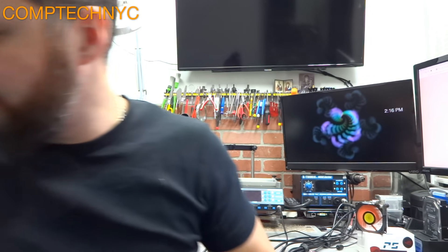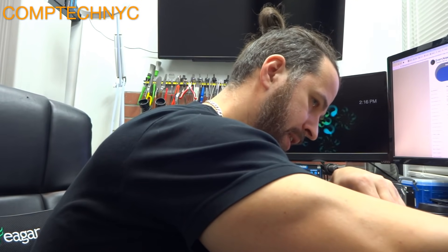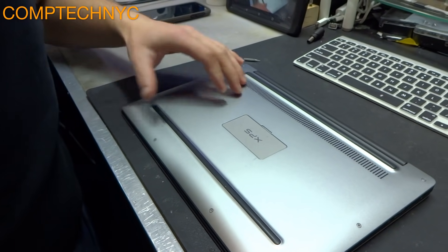Let me show you what you can try to do to see if the problem is with the charger or the motherboard. We're going to open the Dell XPS and do a hard reset. The steps involve removing the battery connector — not physically removing it — and removing the BIOS battery, which is a small coin cell battery. All you need are three tools: a Phillips screwdriver, a T5 or T6 bit, and a pry tool to open the back case.